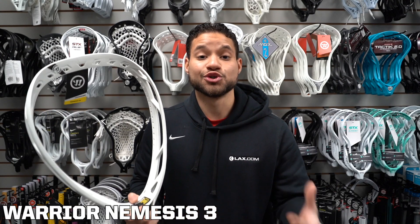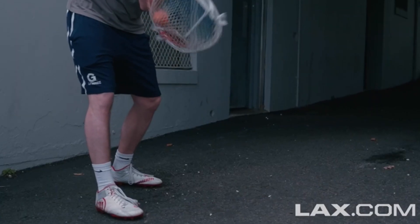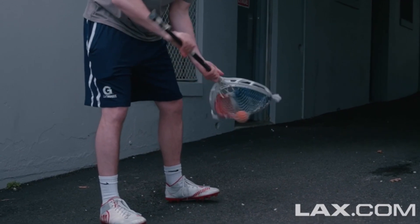Lastly, we have the Warrior Nemesis 3 — the shooter's worst nightmare. This is one of the lightest goalie performance heads. The pro-level stiffness is designed to make stops on those 100-mile-per-hour-plus shots. The face shape is designed to gobble up ground balls and make super accurate clears. With 2021 here, it's time to upgrade your head.